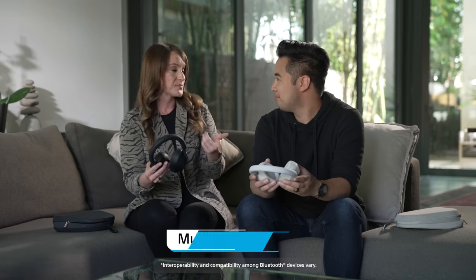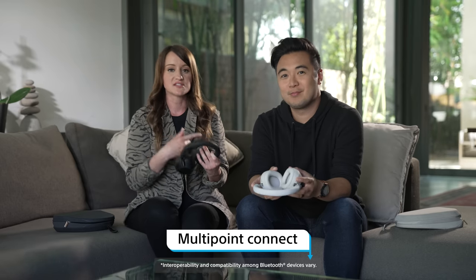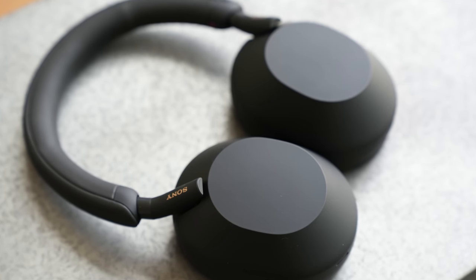A feature that I loved on the previous version that is also on these is multi-point connect. I use this a lot when I'm on a plane — I'm watching my phone, listening to music, then I need to do some work on my laptop, and it will just quickly switch from my phone to my laptop. Very handy feature.